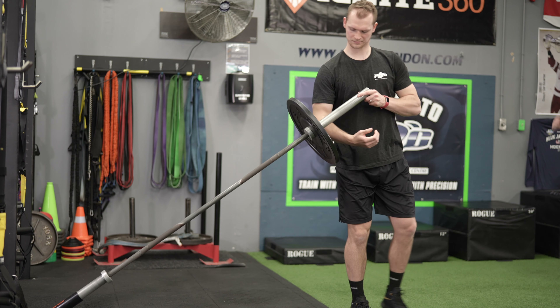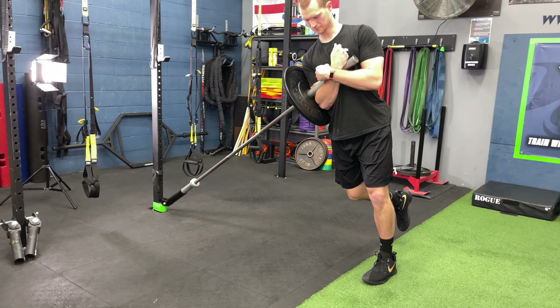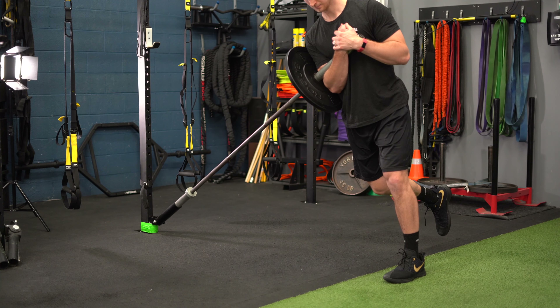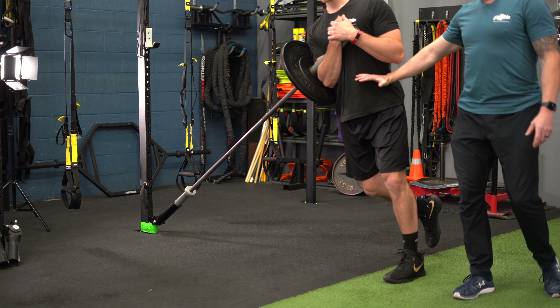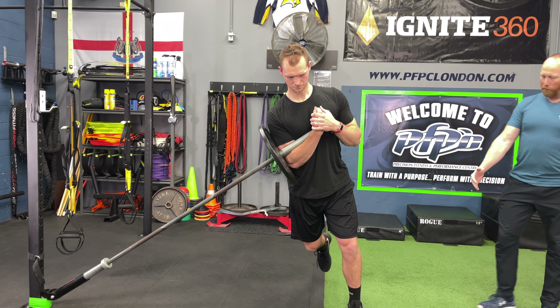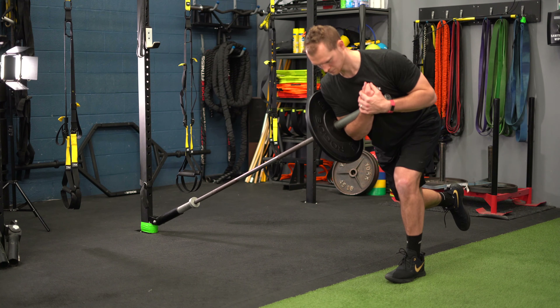The second exercise is a single leg RDL Zerker using a landmine — a bar-based position that comes off the ground. We use the leverage of the landmine to teach athletes the importance of single-leg stance and stability on one leg. We can also tweak the exercise to create greater knee drive and greater hip mobility. It's an excellent overall exercise to build posture, mobility, hip drive, and knee drive while concentrating on balance and stability through both sides of the body.